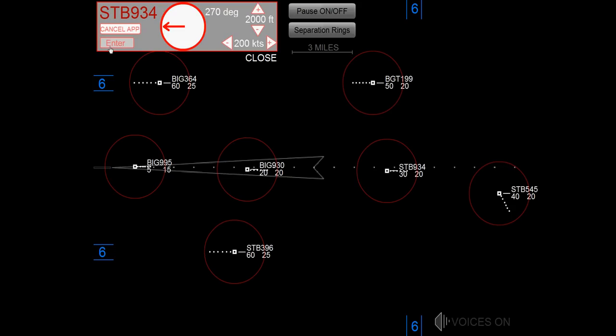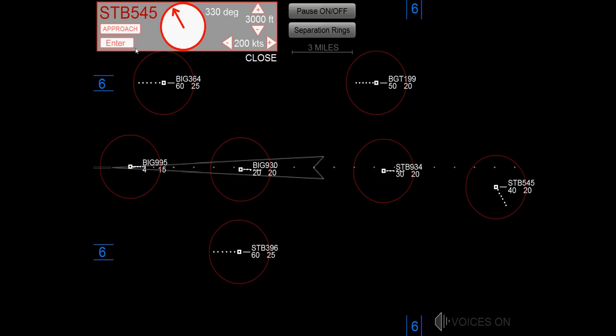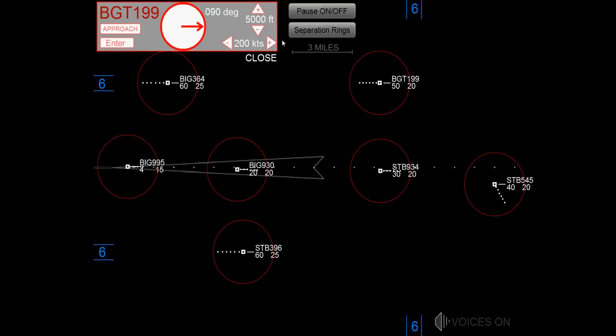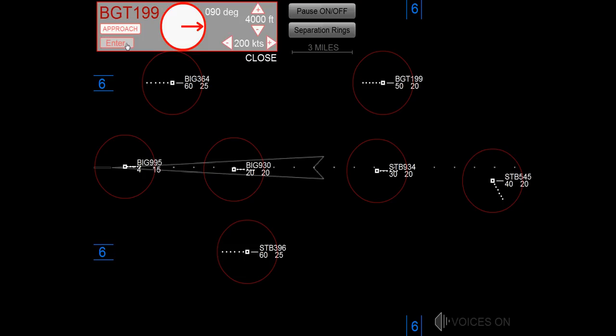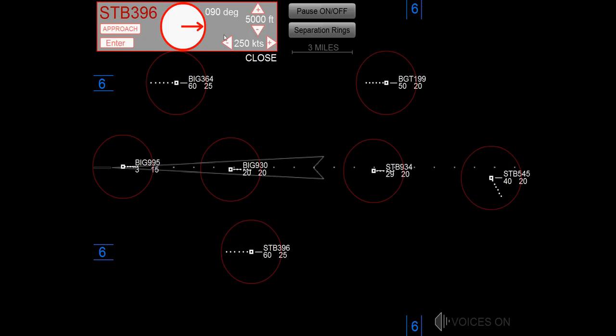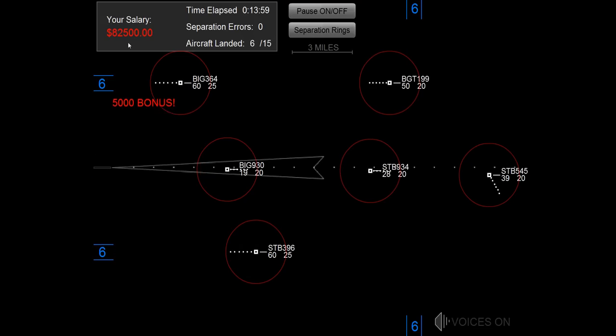Maintain 2,000, starburst 934. Maintain 3,000, starburst 545. Maintain 4,000, budget 199. Maintain 5,000, starburst 396.